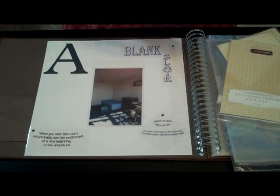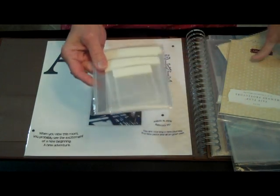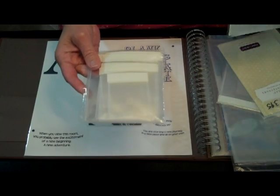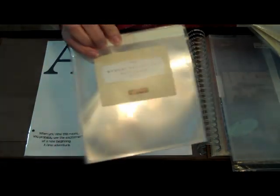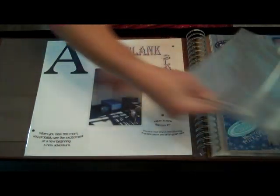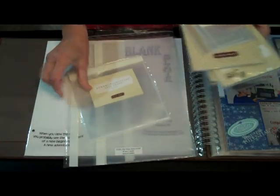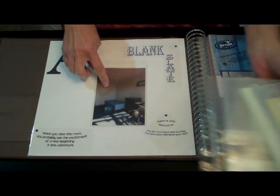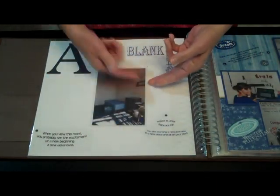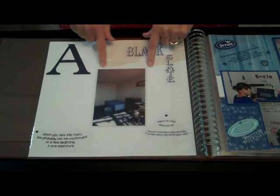As scrapbooking has evolved there are a lot more products available for people to use to make more interactive elements. These are all from Close to My Heart — they're called Memory Protectors Flip Flaps — and they come in a variety of sizes. The small package ranges in size from 2 inches by 2 inches up to 4 by 4, and then there are regular 6 by 6 protectors, regular 4 by 6 protectors, and a large package that has an assortment. Other companies make that kind of product as well. You can use it for a photograph, journaling, memorabilia, other types of artwork, keepsakes, any kind of thing you'd like.